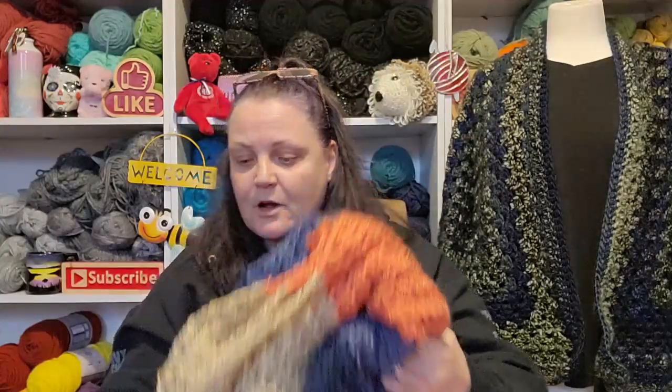I'm actually really happy with the way this is turning out. My one con is that this yarn is very splitty — maybe if I was using a bigger hook it wouldn't be, but with a four millimeter hook it splits quite a bit. It's also very slick; it doesn't grab onto the hook like it should. But I'm getting through it.